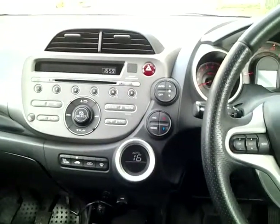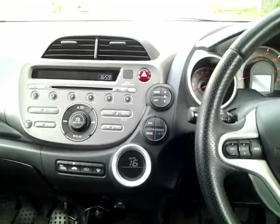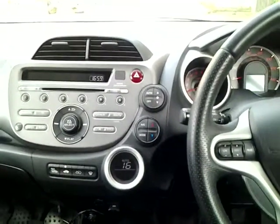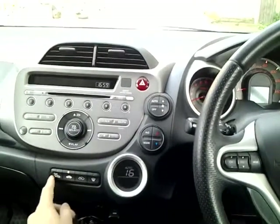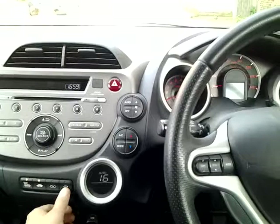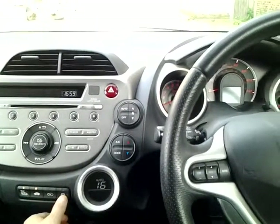Show me how you would set the demister controls to clear all the windows effectively. This should include both front and rear screens. So this is for the heating for the rear window, and that's the demister for the front window.